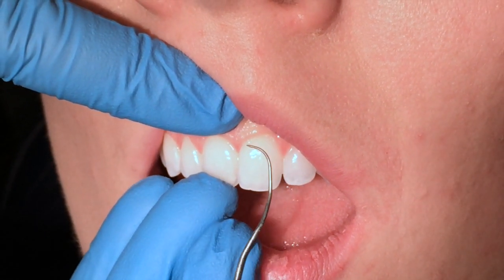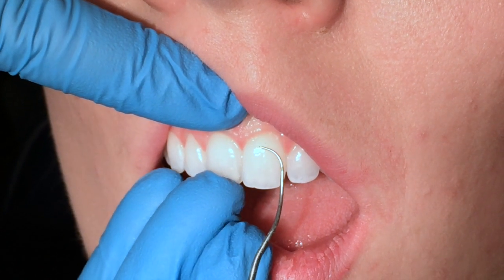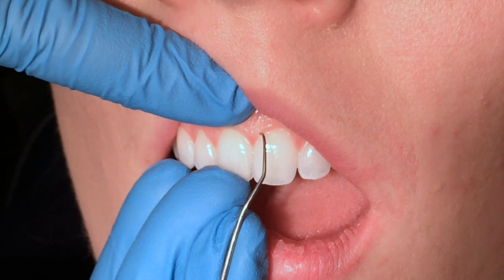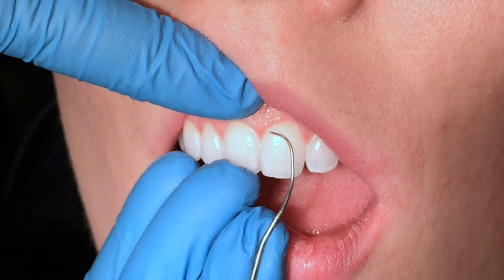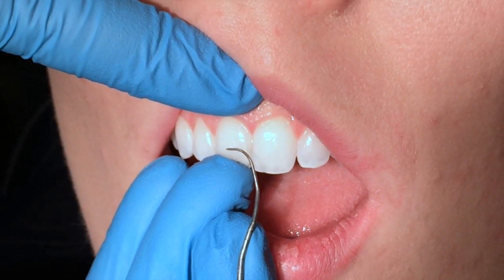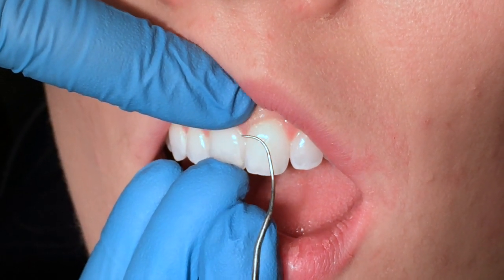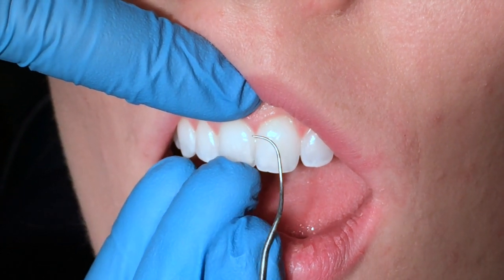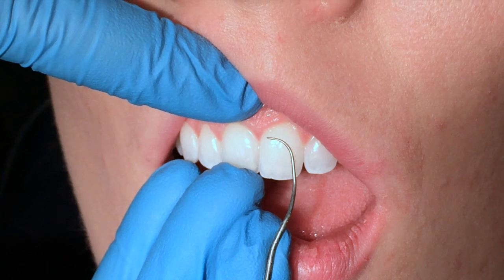Another common mistake is over-adaptation. A lot of times, clinicians will come in and start to roll, and then all of a sudden they're on the tip of that instrument, not on the side 2 millimeters of the explorer. One thing that helps is imagining the last 2 millimeters of the explorer being in contact with the tooth at all times — not the tip, not the back, but that last 2 millimeters, the tip third.